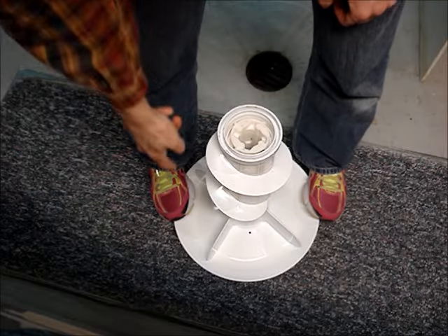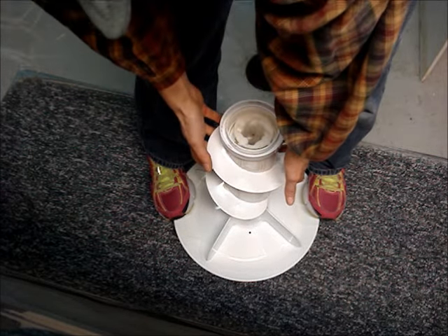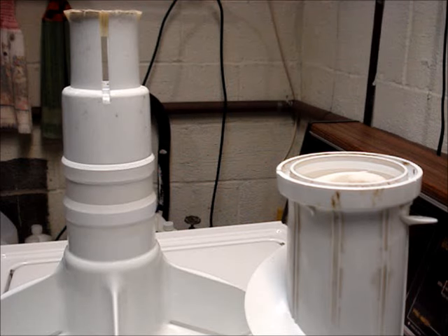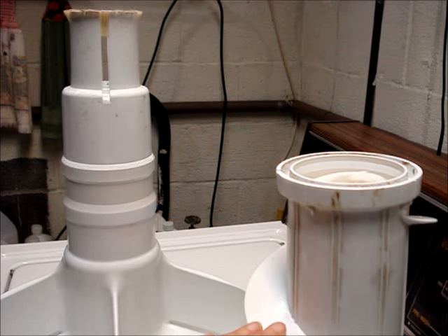Pull up and remove the agitator. Place your toes on the bottom of the agitator and then pull up on the top part. The two pieces of this agitator were stuck together — you may be able to just pull the top piece off of yours.